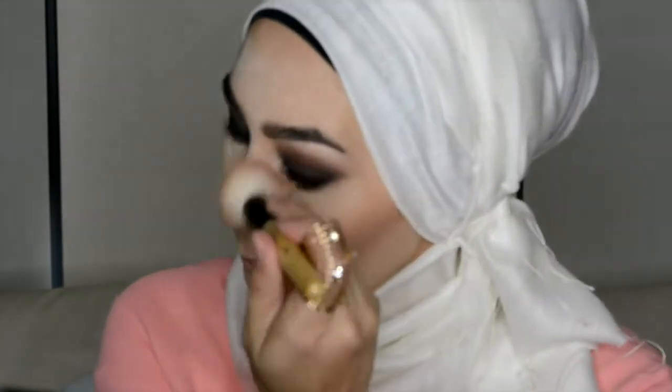I don't normally do the nose but I thought seeing as it's quite an intense look I'd go for it. I kind of changed my mind halfway through so I brushed it off a little bit towards the end. Now brush off the excess powder.